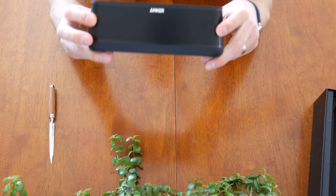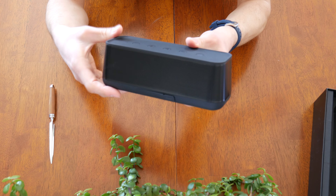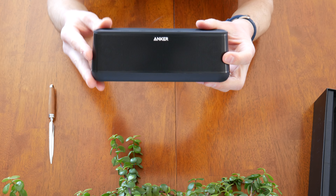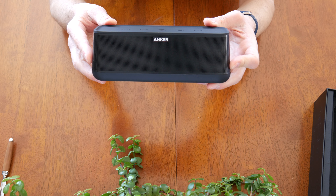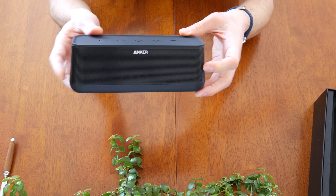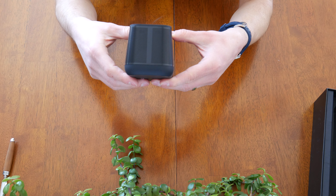On the front you have a hard plastic grill that actually extends wrapping all the way around. The specifications on the Soundcore Pro are $100 and 26.8 ounces. The dimensions are 8 by 2.8 by 2.7 inches — so 2.8 by 2.7, you can see it's pretty much square looking at it from the end.